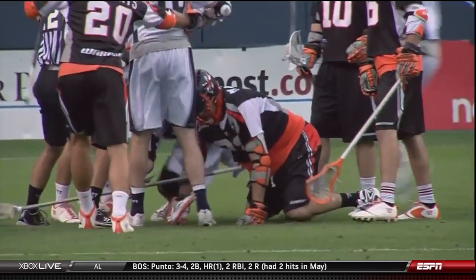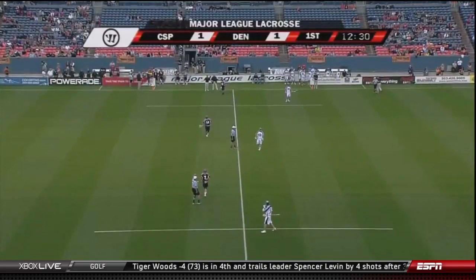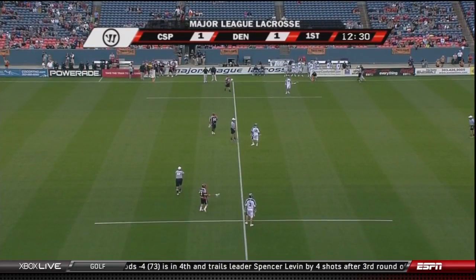Next thing you know, we've got a scrap. No flags were thrown — but how about that welcome to Major League Lacrosse? A gorgeous one-handed goal.